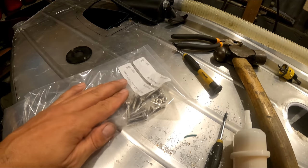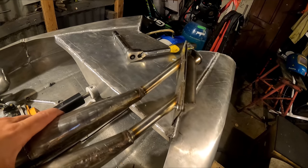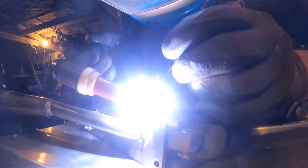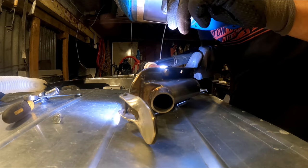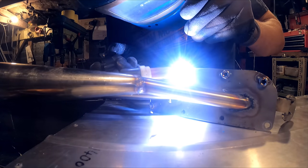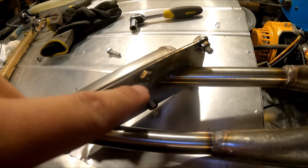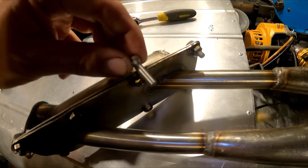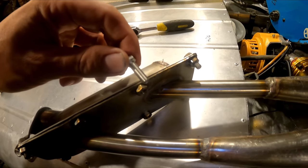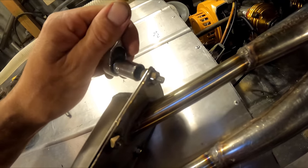I've got some stainless nuts and bolts so I can tack the nuts to the inside of this exhaust bracket. Tech tip: if you tack a stainless nut to something but you're holding it in place with a stainless bolt, it'll bind up and you'll never get the bolt undone — ask me how I know. So you just put a mild steel one in there when you're tacking it together and it'll unwind fine.